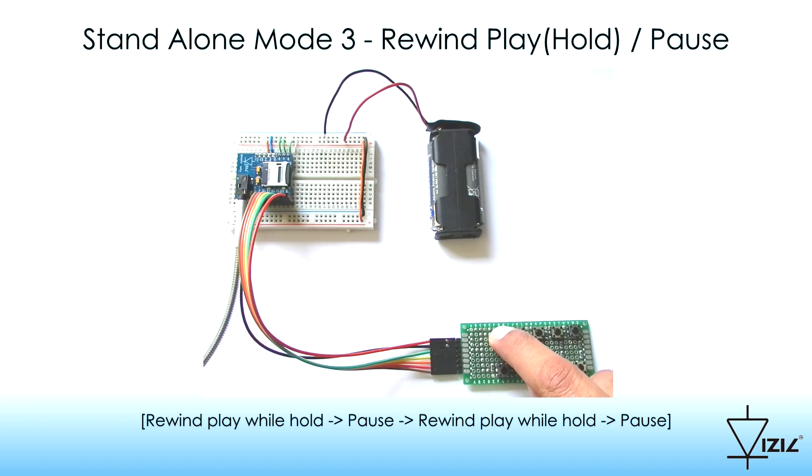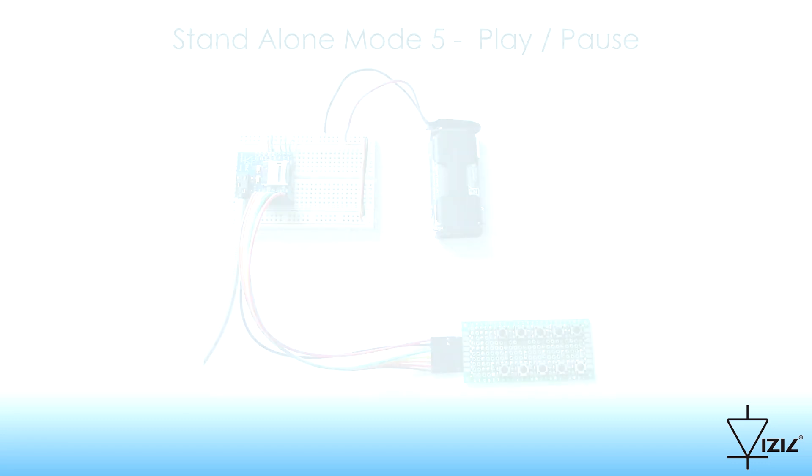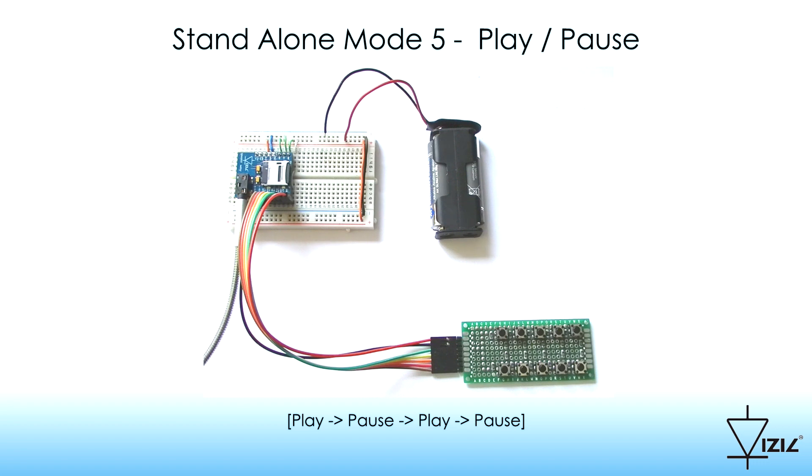Standalone Mode 5: Rewind Play, Pause. If a button is pressed, the track is played. If a second press is performed, the track is paused. At a button press, the selected track is played; at a second press, the track is paused.